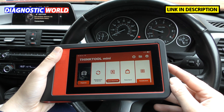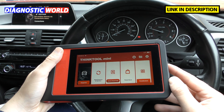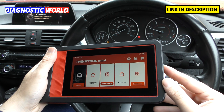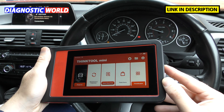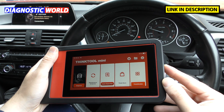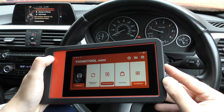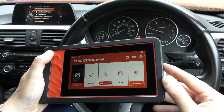Delivery for this tool is one to two working days. If you're interested, use the link in the description to get the genuine official product. There are fakes and clones out there that will cause nothing but trouble — we've tried and tested many fakes and they are really bad. Thanks for watching, and I hope this video on the Think Tool Mini has helped you.